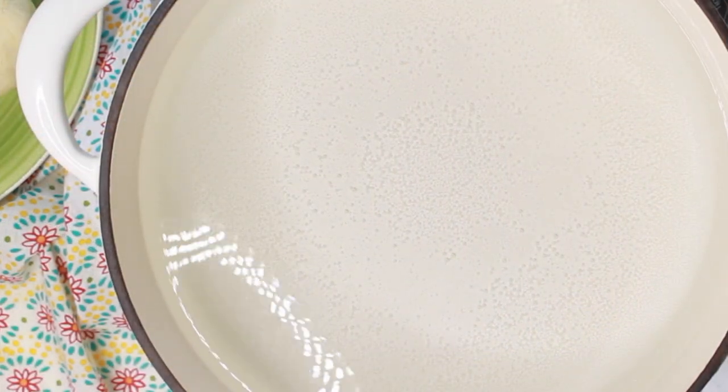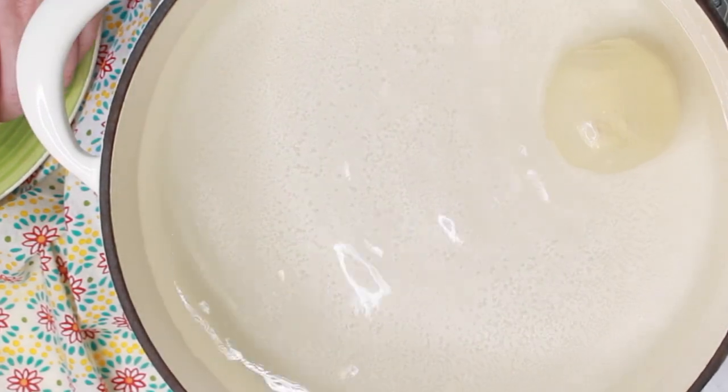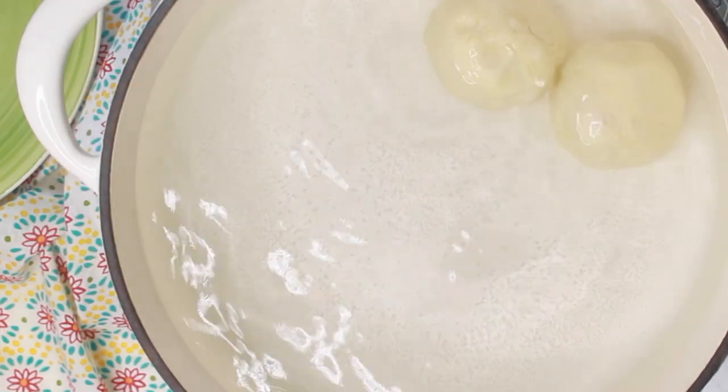After you have prepared all the dumplings, place them with the help of a slotted spoon into the lightly simmering water and allow them to cook for about 10 to 12 minutes.